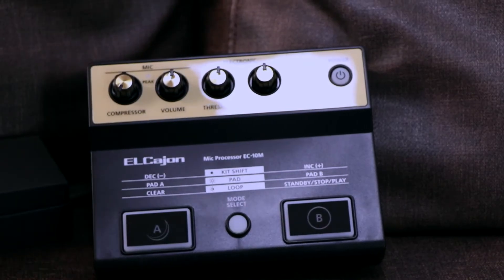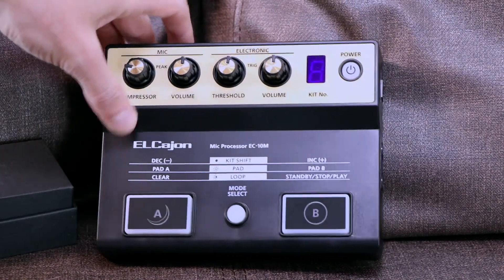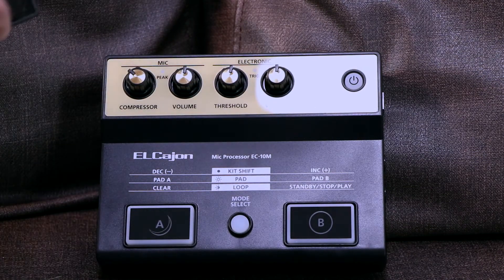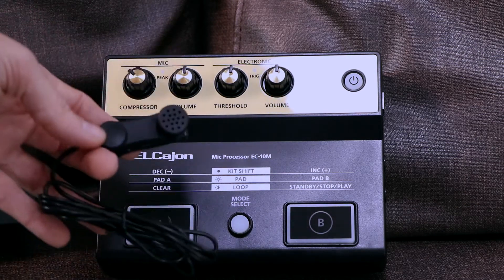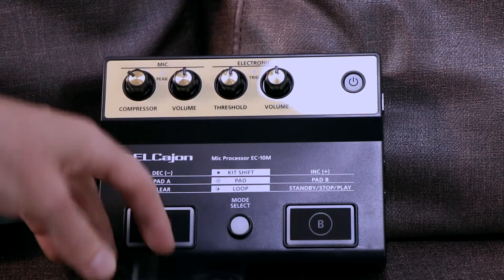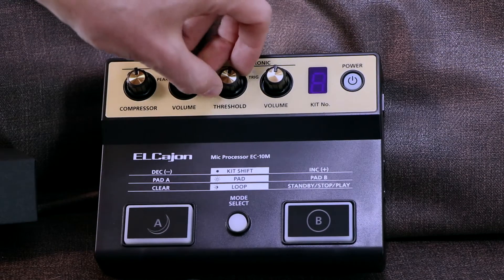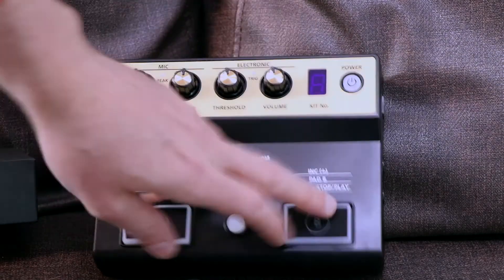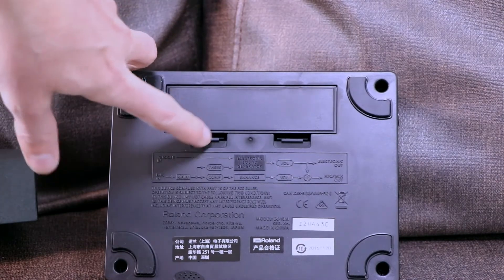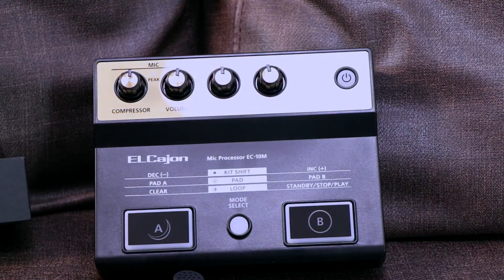So as you can see, this will act as a mic preamp and it turns our cajons into a more versatile instrument, so we can add some electronics. Here we have the clip-on mic, which is a condenser mic, and I am really excited to test this out with my cajons and see the quality of this microphone. We got a compressor, volume, and here we got the electronics, which has a threshold, volume, and these two big knobs that I will be trying out later on. It can also be powered with four triple-A batteries. So yeah, this is it — Roland AC-10M.